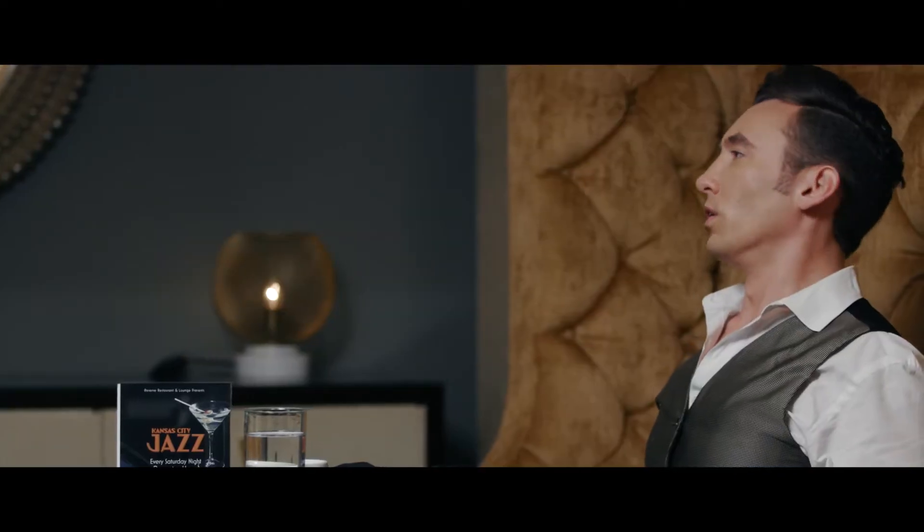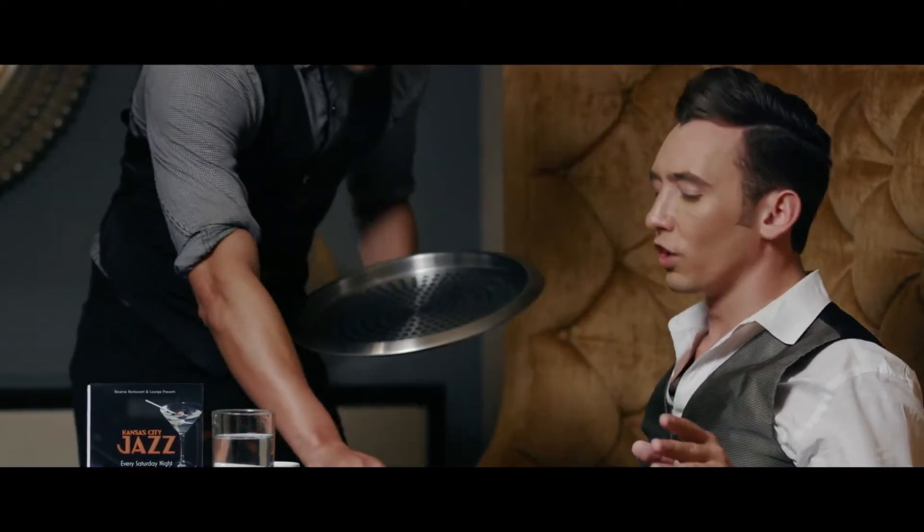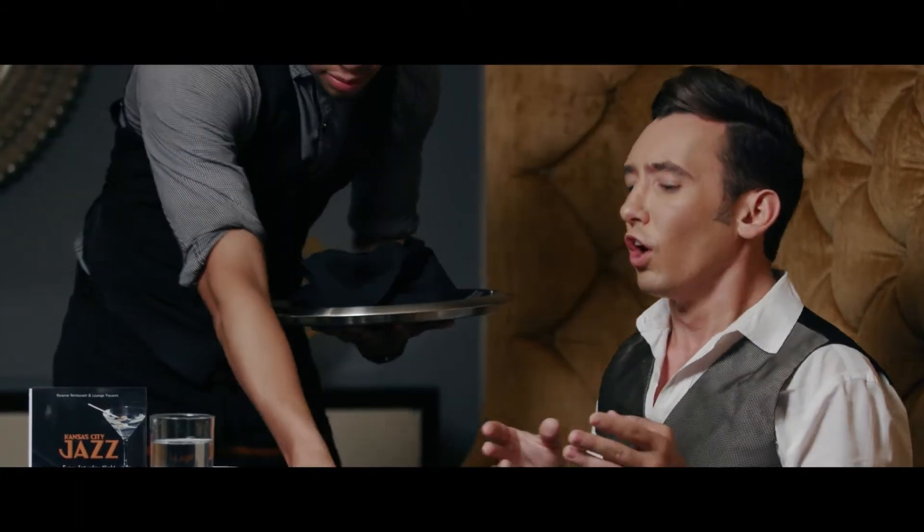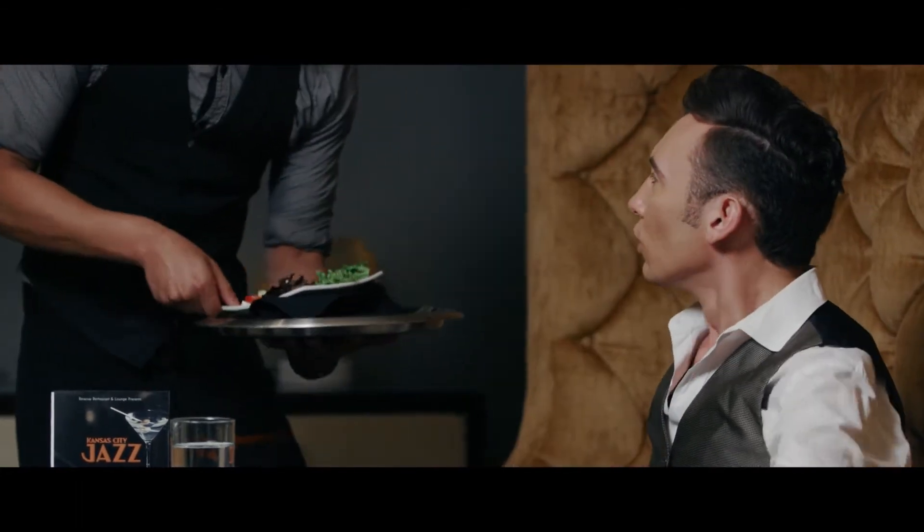Quietly clear the first course dishware. Be sure to ask the guests if they are finished. How is everything? Amazing. The composition of the carrots and the salad — it was exquisite. My pleasure. Thank you.